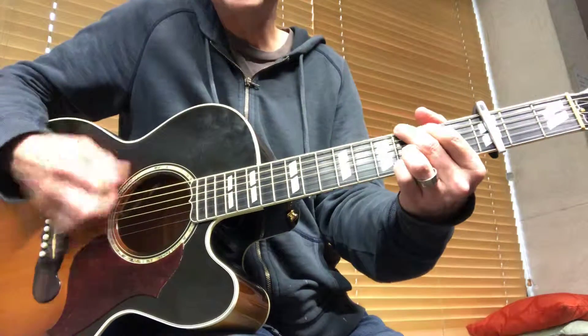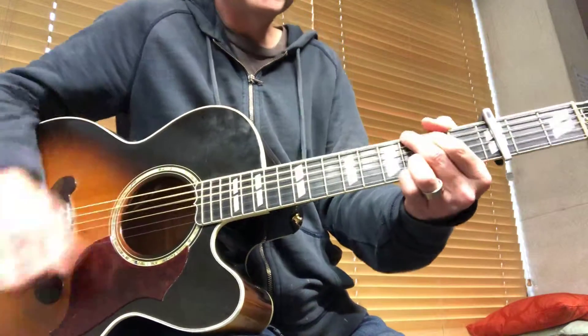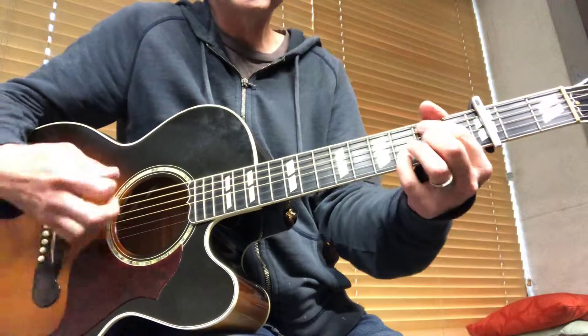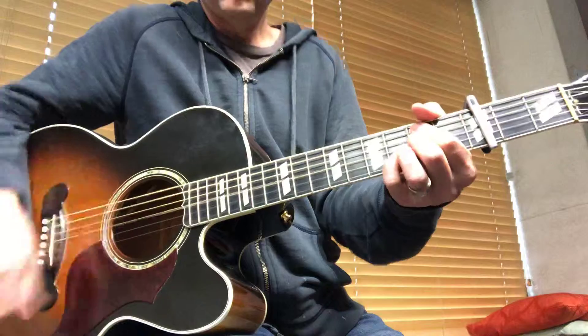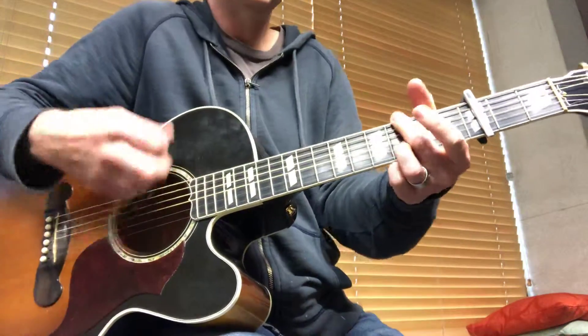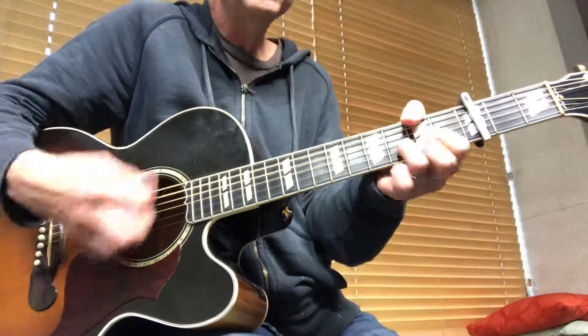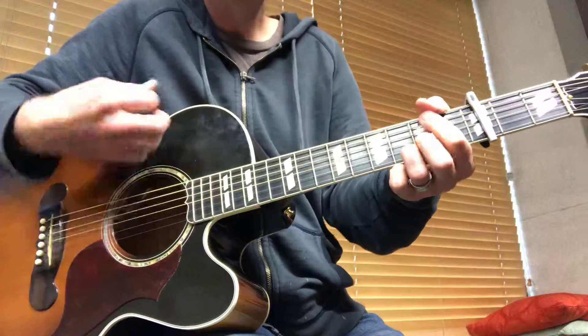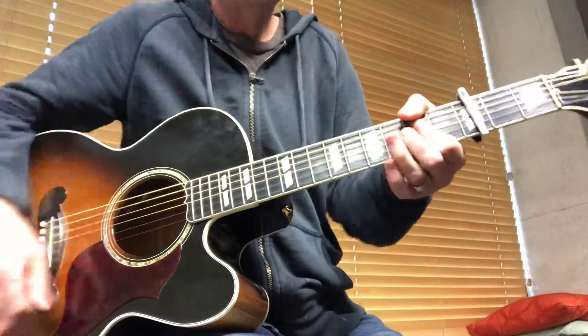So it's a chug — six chord, one on the three, one, six minor, five.